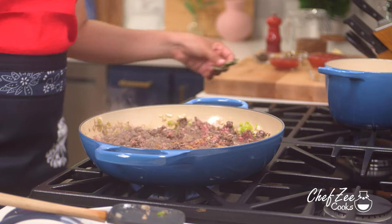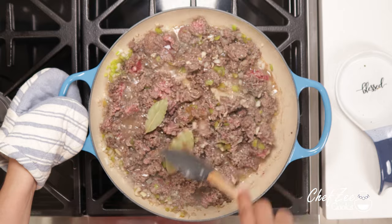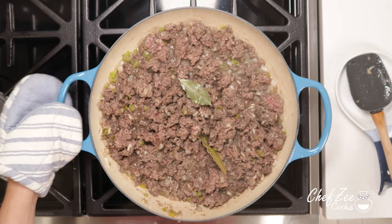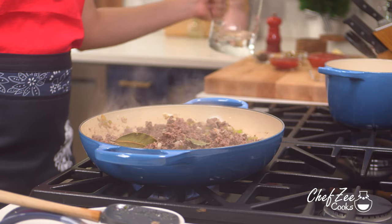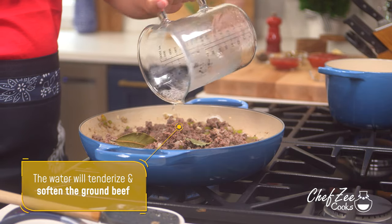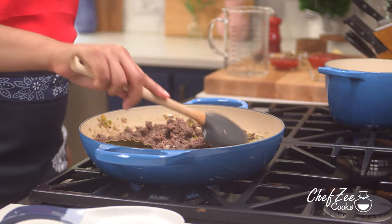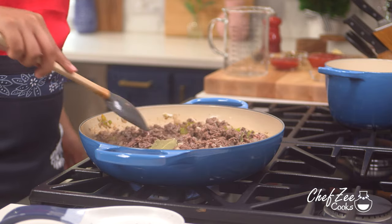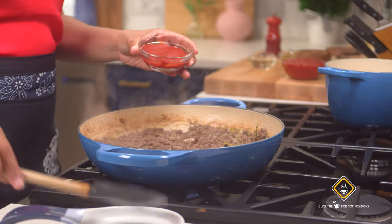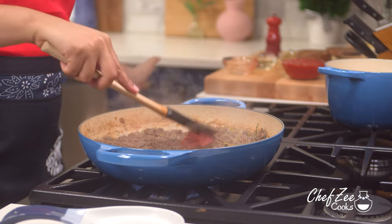We're now going to add some cumin along with two bay leaves, which is really going to give the picadillo some beautiful flavor — just know that the bay leaves are totally optional. Once the meat has browned completely, we're now going to add some water. Adding water to your picadillo while it's cooking is really going to tenderize the meat, and this is my number one tip and top secret when cooking carne molida. Adding water is really going to make it nice and velvety and prevent the picadillo from coming out chewy. You may have to add water more than once.